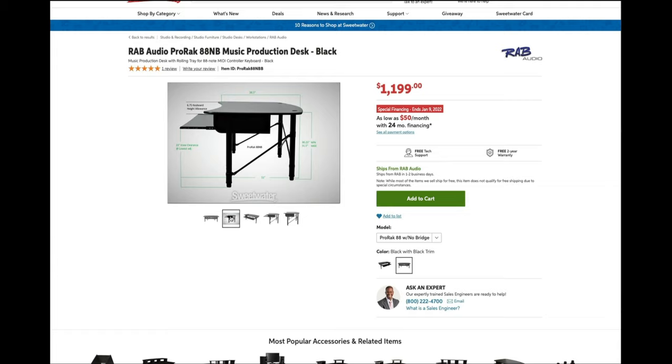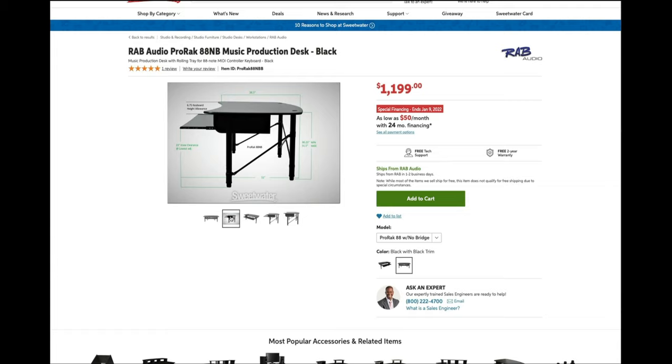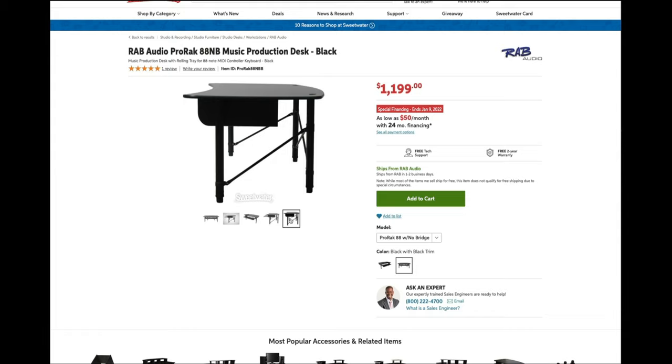Now let's talk about a standard studio desk. These are really just standard desks, but maybe a bit longer and without a rack or bridge built in. They may still have a place for a keyboard. The RAB ProRack 88NB comes to mind here — it's really simple but effective and also at a great price. I was really close to going with an Argosy Halo workstation. I really like all the options that it provided and the general aesthetic, but because I might be working 10 hours or more some days, I wanted the ability to have a motorized standing large-format desk. For that reason, I decided to go with Uplift desks.